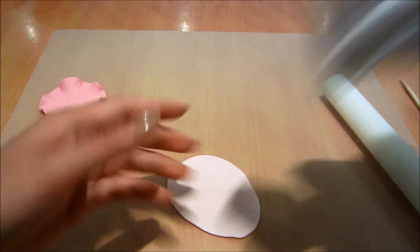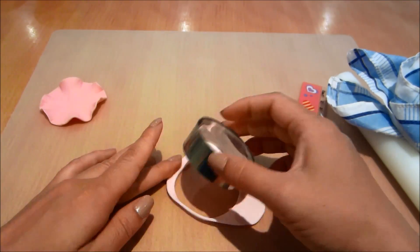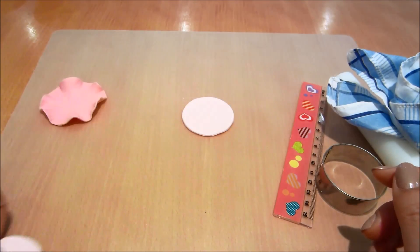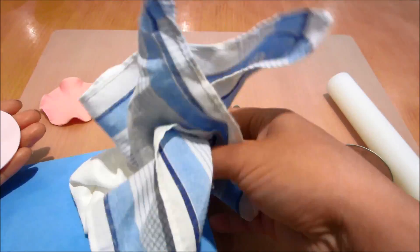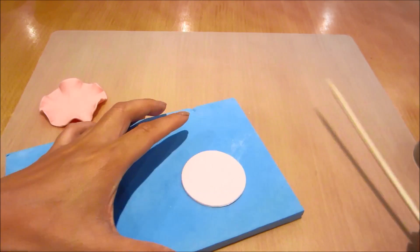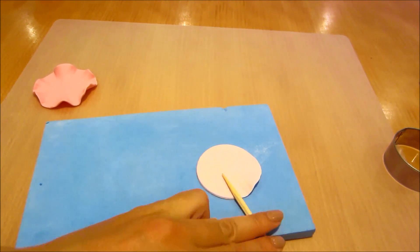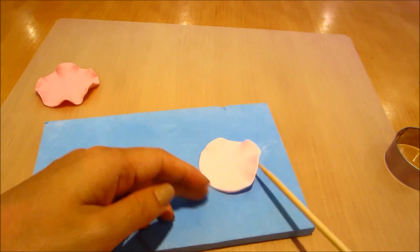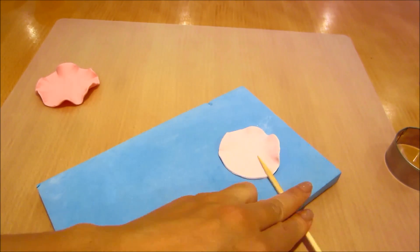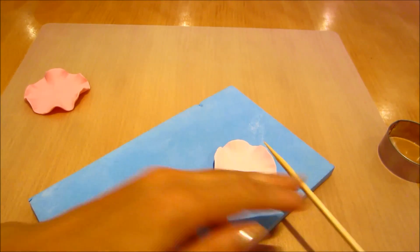Again rolling out some lightly colored pink fondant, using a slightly smaller circle cutter to cut out my fondant, then dusting it, and then frilling it again with my wooden skewer — pressing down and turning so that the fondant edge frills up.